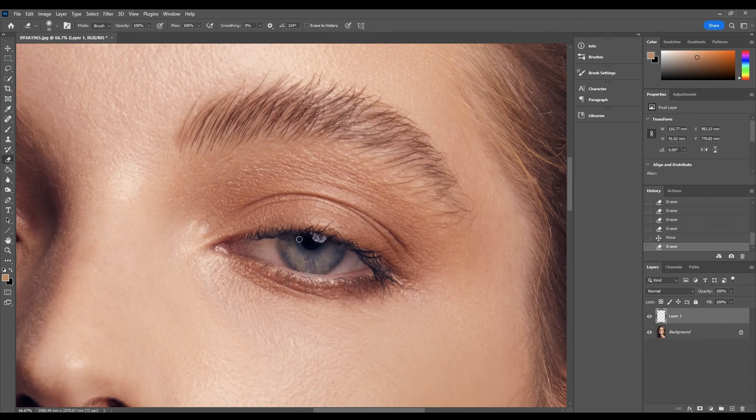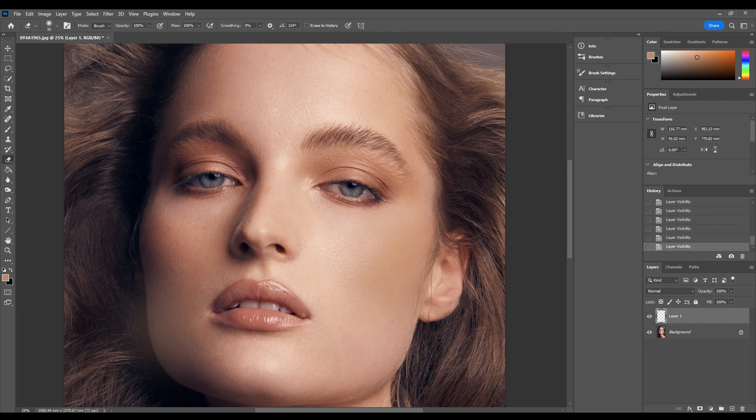You can tweak it a little bit further if you feel like you want more of the lashes to come through, just to hide that top bit a bit more. There might be some erasing to do around the pupil as well just to make sure it's all cleaned up. If we turn this layer on and off you can see how much of a difference that really makes to the eyes — how it adds that little bit of glitter and just illuminates them, making them look a little bit more alive.